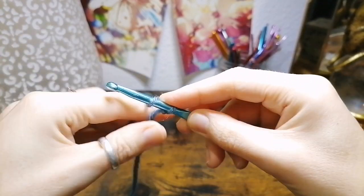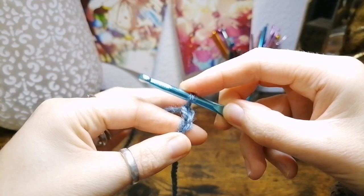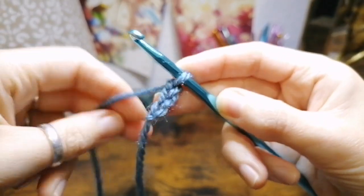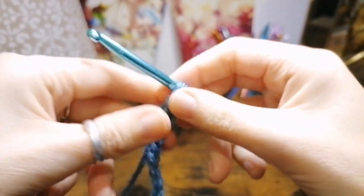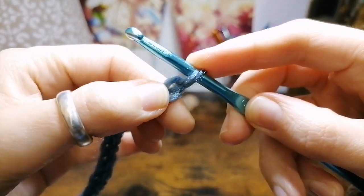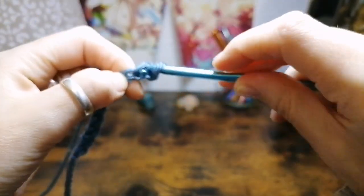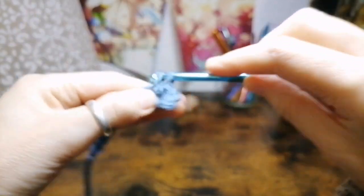To make a chain stitch it's yarn over, pull through — that's one chain. Yarn over pull through, that's two. We're going to do 11 chains total. Now with our chain of 11, skipping that first chain from the hook, move to the next chain along. Insert your hook, yarn over pull up a loop, yarn over pull through two — that's a single crochet. We're going to have 10 single crochets all along this chain into each of those chains.